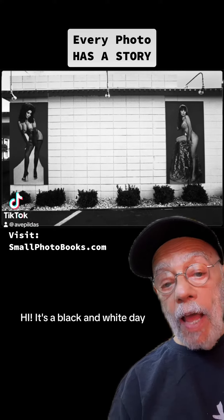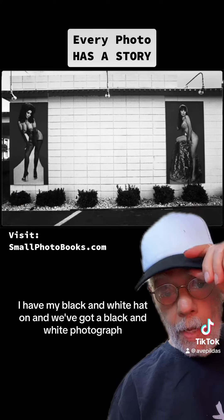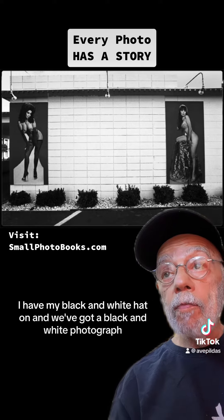Hi, it's a black and white day. I have my black and white hat on and we've got a black and white photograph.